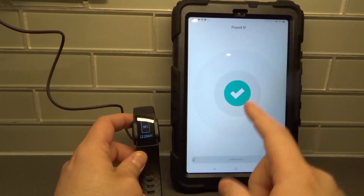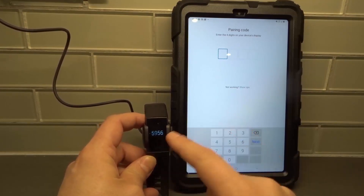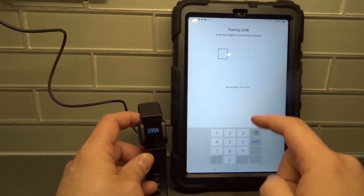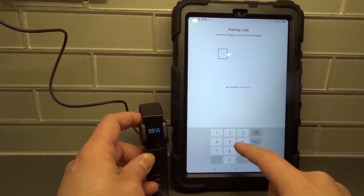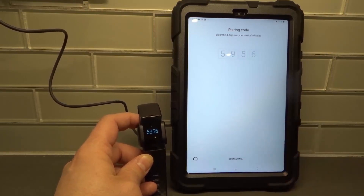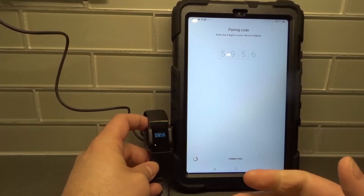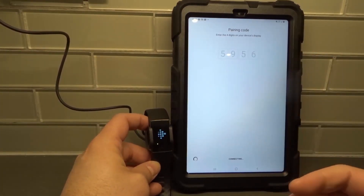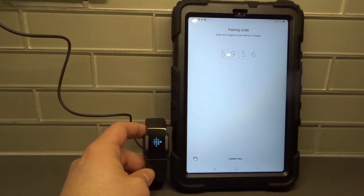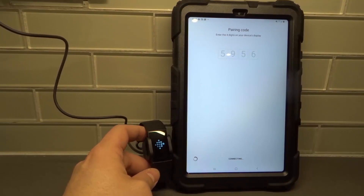There we go — found it. It's going to give you a code to make sure you're talking about the correct device. My code is 5956, so I'm going to put that in on my device: 5956. We're going to wait — it says 'Connecting.' We're going to give it a few moments to connect. We typed the digits and now it's going to connect, and then give us options as to what we want to do. You can see it's loading up — it's connecting to the device.